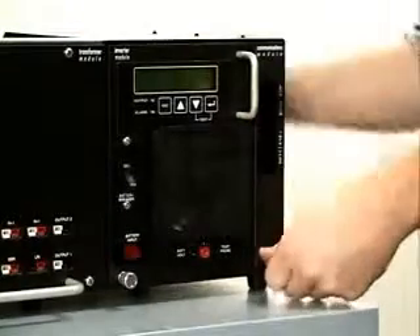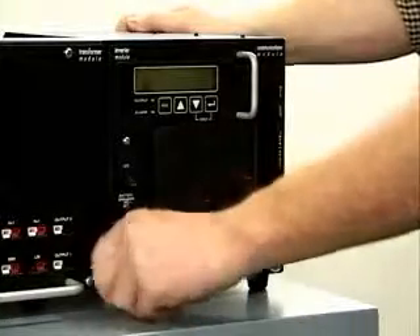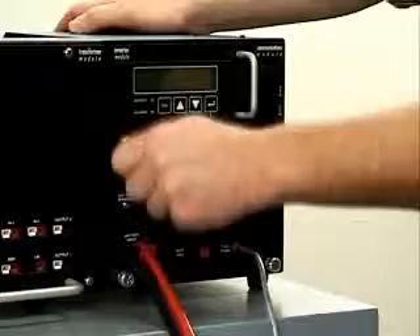The thumb screws are not intended to aid in making the connections, but to secure the inverter module to the chassis. Reconnect the temperature probe and battery input, then turn the battery breaker on.